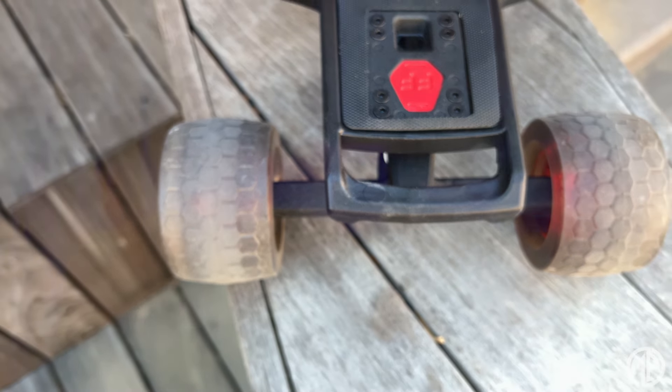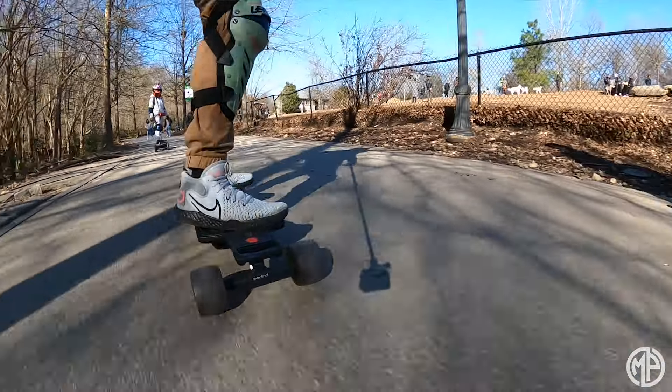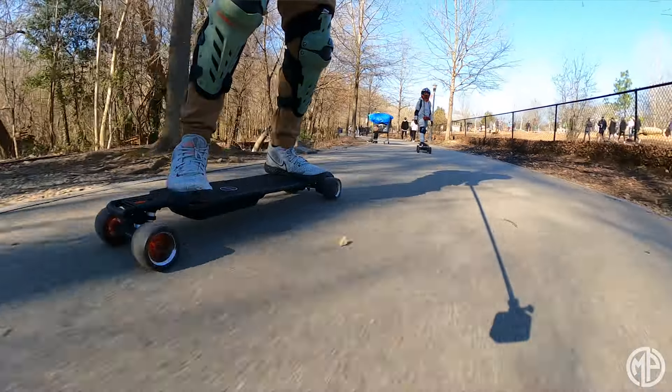The other thing I noticed is that this board has a handle on the front so you can actually pull the board, which is an ingenious idea. But for someone my height, when I use the handle, my motor guards actually scratch the ground. So I wasn't really able to use the handle much. However, this board is very portable — it's not super heavy, which makes it easy to carry around like a regular longboard. The fact that I couldn't use the handle wasn't too big of a deal. Most of the time I would pull it by the motor guards in the back, and that worked for me.